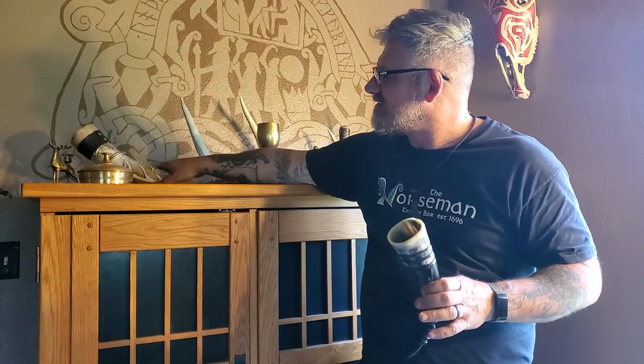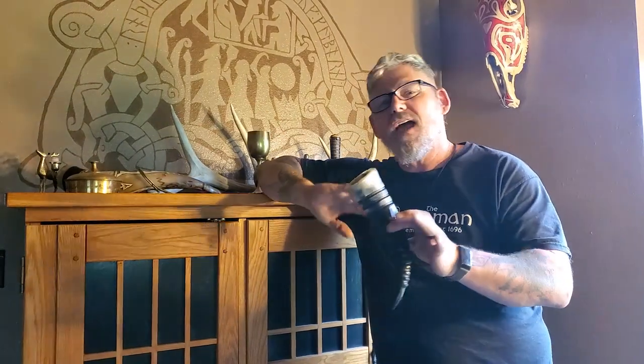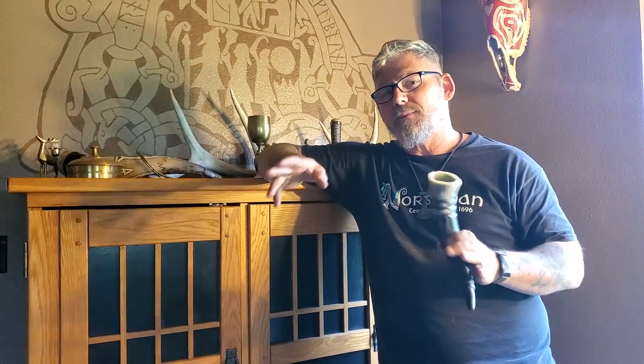I've made dozens and dozens of horns — fantastic horns, big horns, little horns — and every time I make them the process changes just a little. So when you get into making a horn, don't limit yourself by whether or not you have the tools that I have, because you can always do just as fancy a work with nothing more than a pocket knife and a little piece of sandpaper. I promise you.